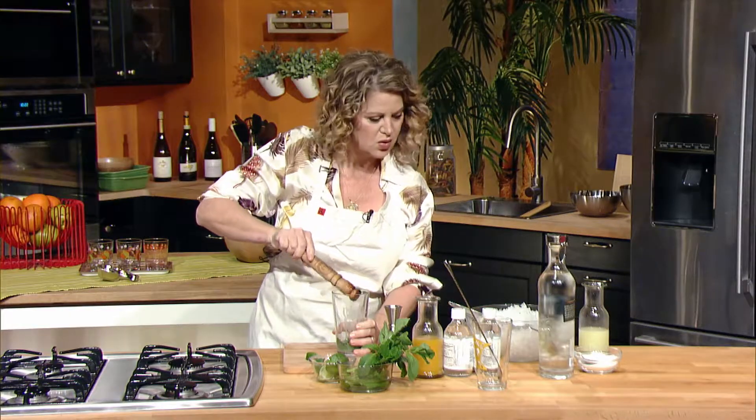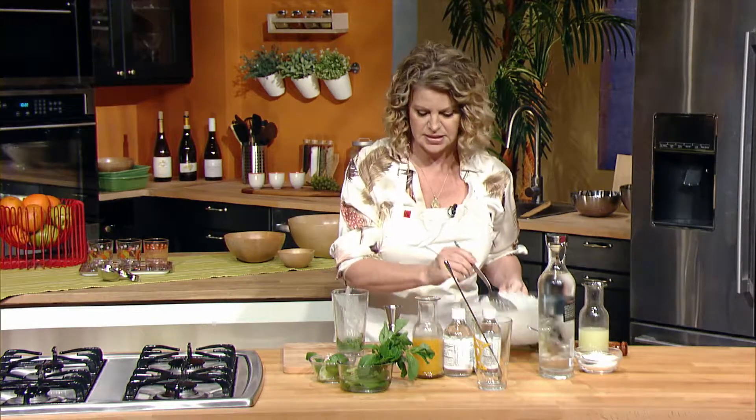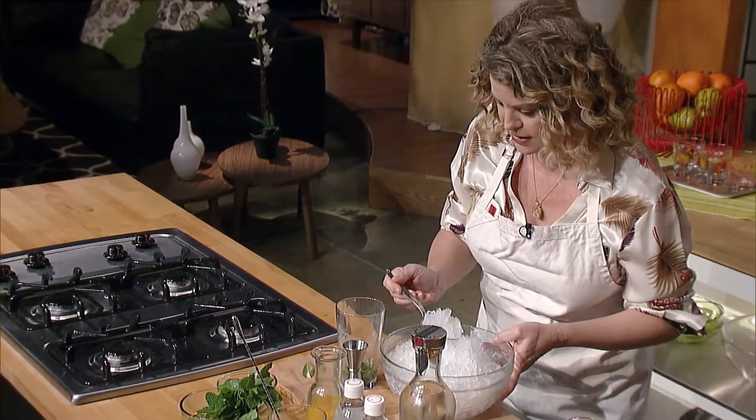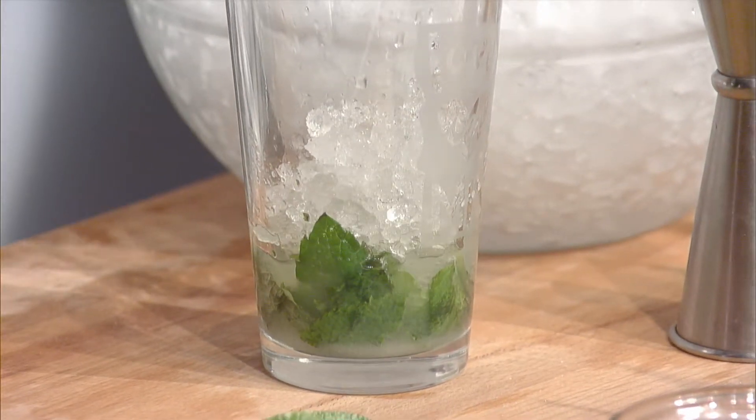Once that's done, go ahead and add a lot of ice to this glass. We made crushed ice in a food processor.